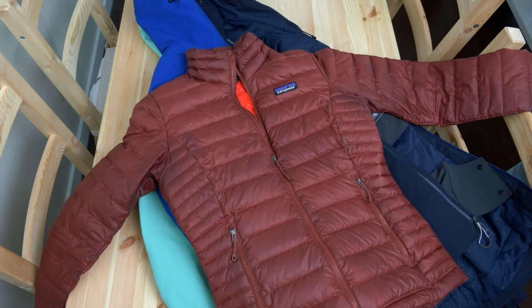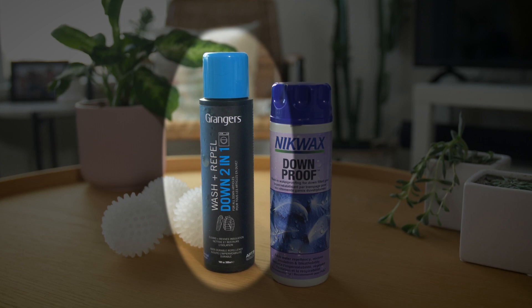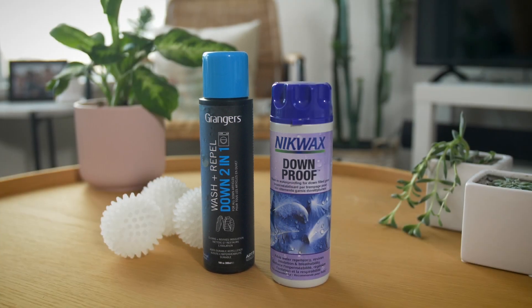If you are washing a down garment, then use a wash designed specifically for down. Some products wash and restore repellency in a single cycle, while others require two separate cycles.